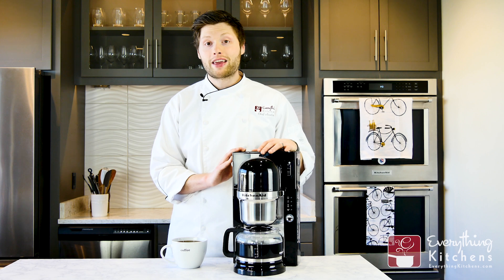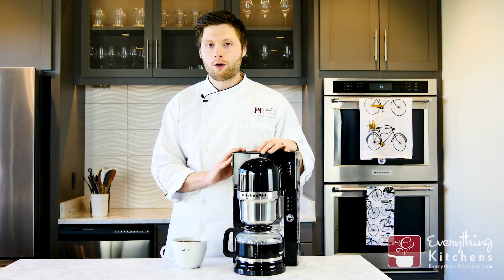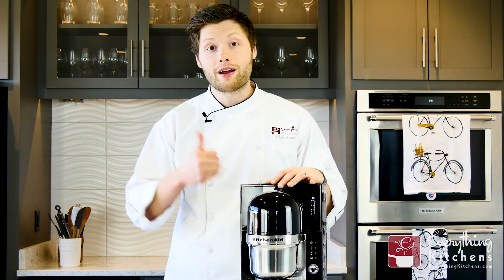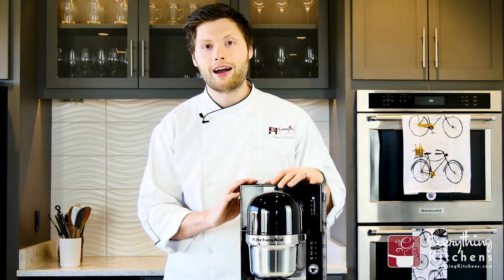To learn more about the KitchenAid pour-over, check the link in the description below for the full review at Everything Kitchens. If you're not already a member of our Chef Perch program, join on our website to earn exclusive savings and faster shipping on all of your orders at EverythingKitchens.com. If you like this video, press that like button below and subscribe to us for more Chef Tips and Kitchen Reviews from Chef Austin.